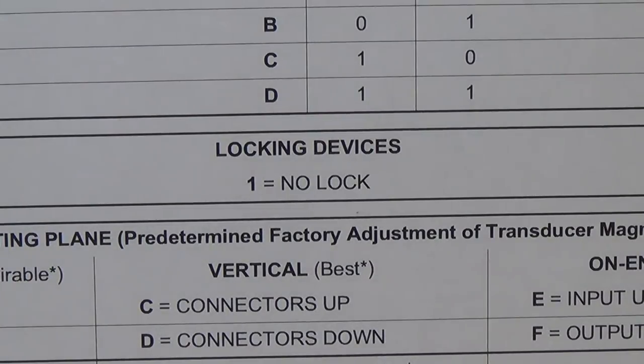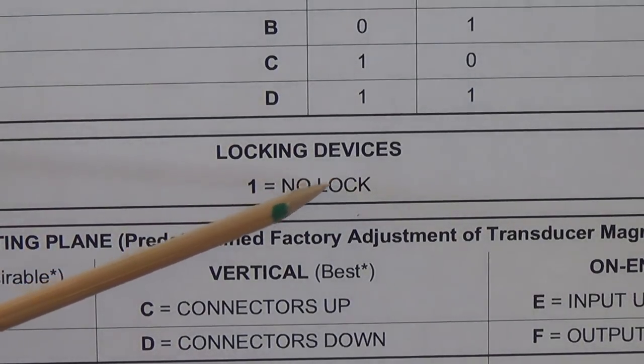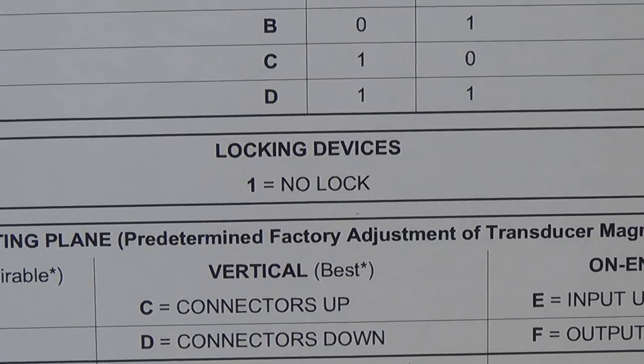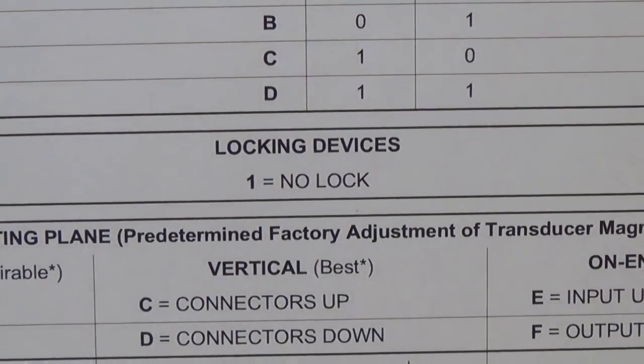The sixth character in our ID code for the tank tells whether or not there is a locking device. The springs are located on a platform that is spring-loaded within the tank. When you're carrying the amplifier or reverb tank around, that little platform is thrashing all around and banging into things, which can't help preserve the wires to the transducers or the quality of the springs. Some tanks come with a locking mechanism built in which will grab hold of that floating platform and hold it steady. Most tanks don't — I've only seen one tank in my life that had the lock on it, and it was a 79RT Gibson amplifier. Almost every tank you look at is going to have a number one in the sixth position.